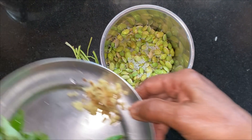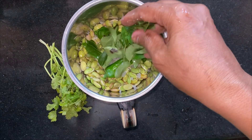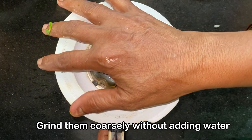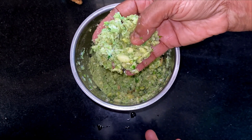We have around 2 cups of lima beans here and we will grind them coarsely along with some salt as per taste, few green chillies, curry leaves and some ginger. You need to grind them very coarsely. Avoid adding any water as this will make the batter slightly liquidy and will make it difficult for you to make the pakodas.